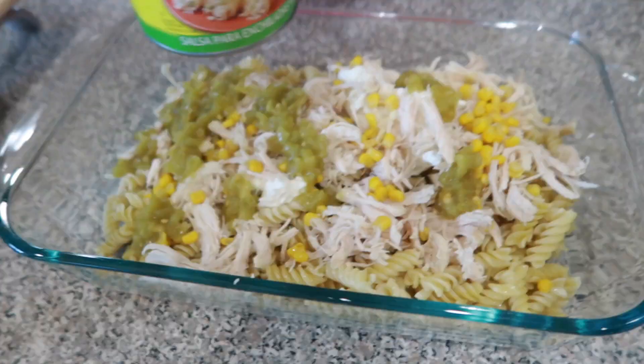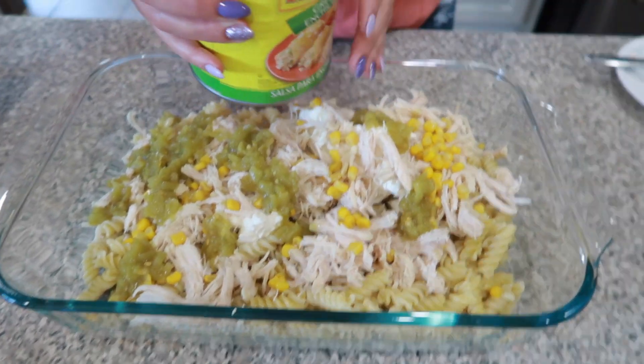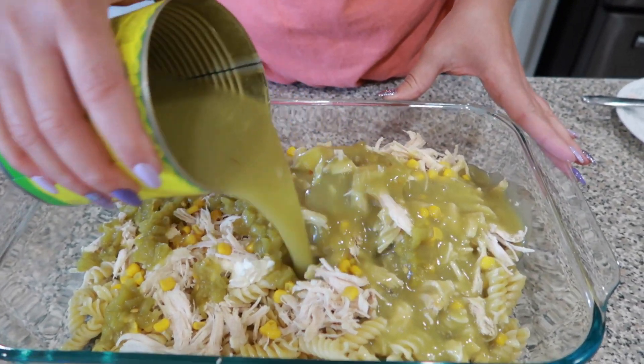I'm using a 28-ounce can — the large one you can find in the grocery store. We're just going to go ahead and spread this on top.